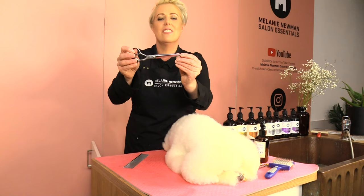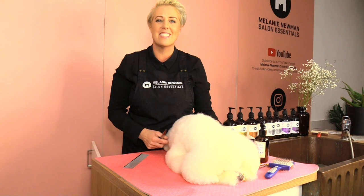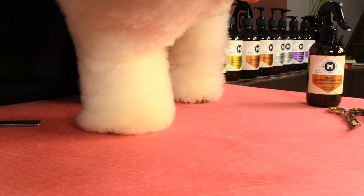When I scissor feet I tend to only use the first third of the scissor — just the tip — so you have much more control over what you're actually scissoring and more control over the actual scissor.